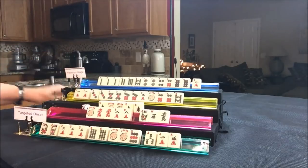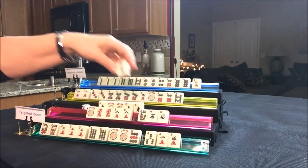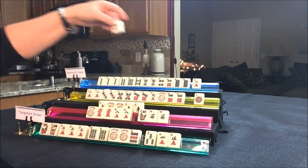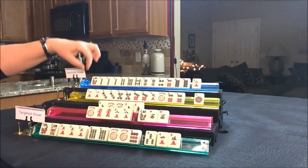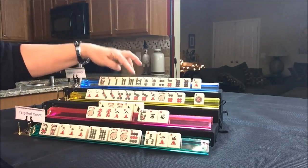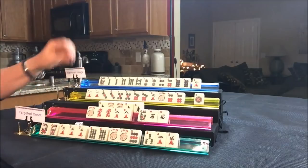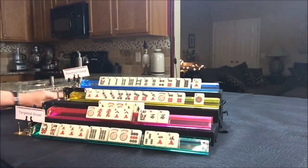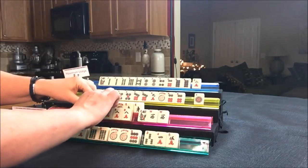Eight bam is discarded and drawing for South — they got a west wind. They committed to a quint. Let's get rid of the green dragon and draw for West — one dot. Let's get rid of the eight bam. North is on alert because there are two eight bams out now. They got their flower! Let's get rid of the two bam — they need that eight bam desperately. Drawing for East — south wind, that can be discarded. Drawing for South — four bam, discard. Drawing for West — red dragon, discard. South is going to kong it — kong! Let's discard the west wind. They need eight cracks, jokers, or the east wind and the red.